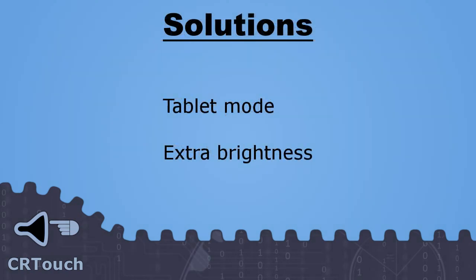To fix these issues, we have developed two different modes. In tablet mode, half of the screen is used as a drawing canvas and the other half as a tablet. When the user touches the tablet side, our system will draw in the canvas. In the second mode, extra brightness, we make all displayed colors brighter, which should help detection when displaying a dark image.